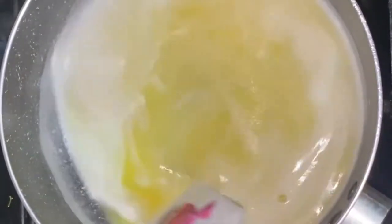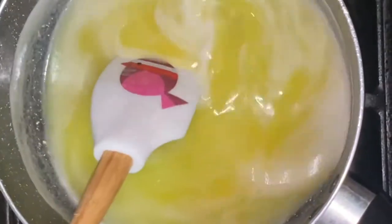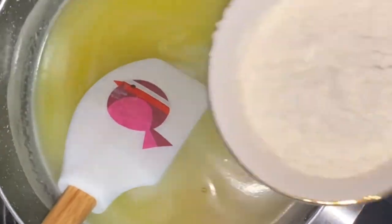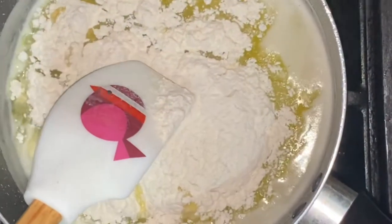Now you want to add in your two tablespoons of sugar and give that a good stir until the sugar granules have melted in. Then add in the one cup of flour and keep stirring until it becomes a dough-like consistency.